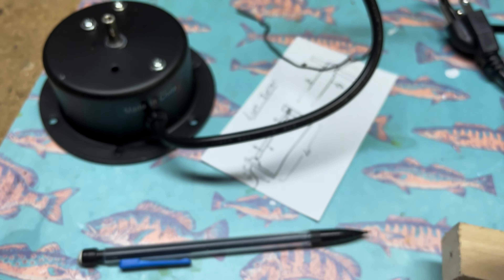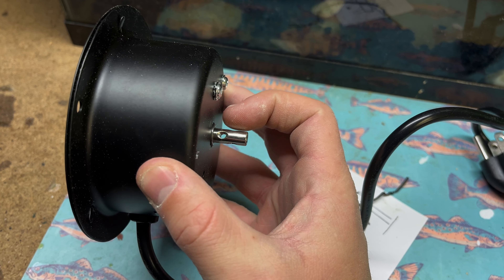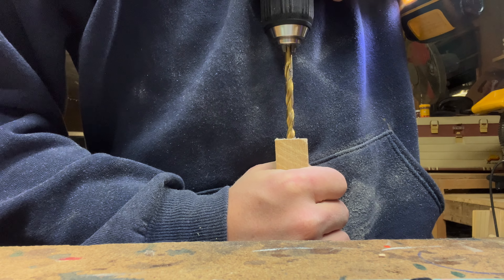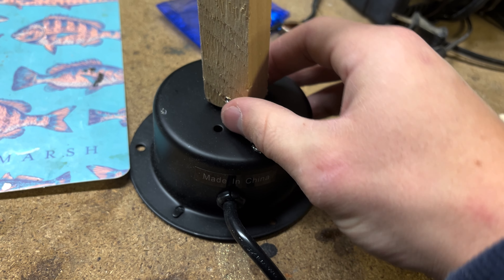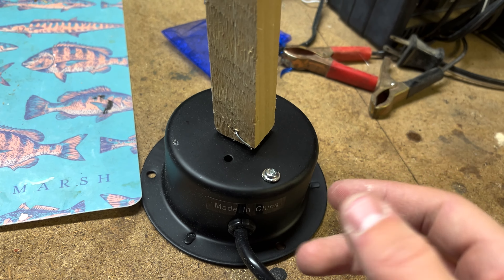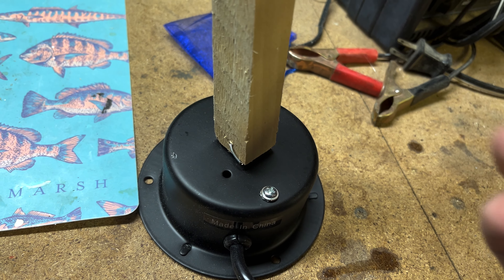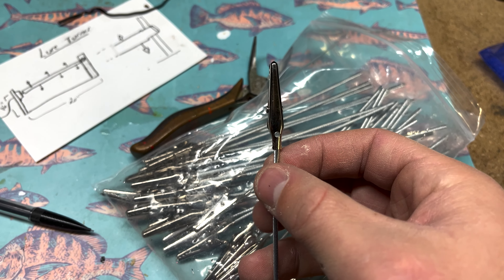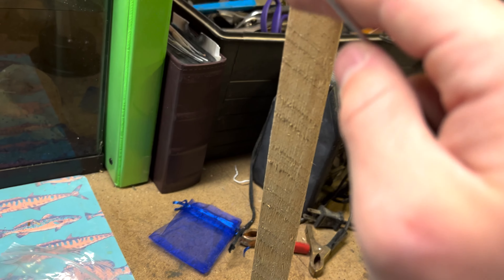I was originally going to use the lathe but that's not working right now, so I ended up using the Dremel and smoothed off this end. Really all I needed to do is turn it in the hole we made, and that's looking pretty good. Now we're going to figure out how to attach it to the motor. I actually got the idea to use this disco ball motor from Baker Builds — I'll put his channel link in the description below. I'm going to drill a hole through the rod and thread some wire through that hole to attach it to the motor.